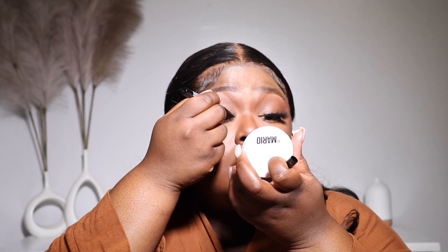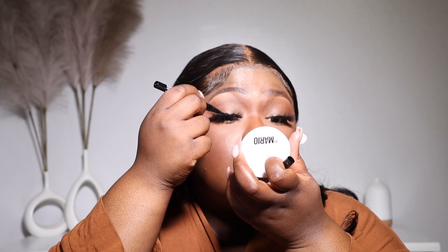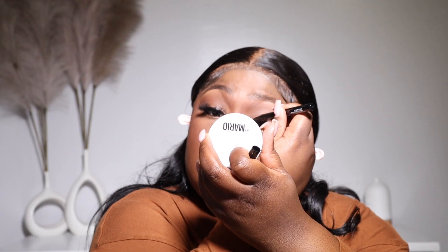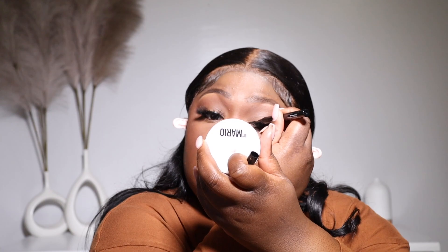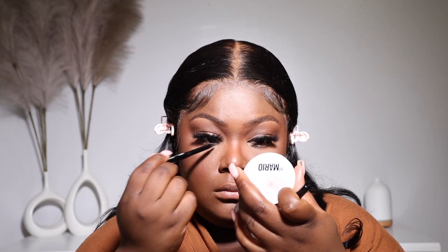Once I apply my lashes, I like to use a black liquid liner just to line the top of it, because it helps the lash band blend in with your eyes a little bit more. I always do this no matter what makeup look I'm doing, because I just like the way it makes my eyes look — it makes everything look very seamless and very nice. I also go in on my waterline with a black eyeliner.